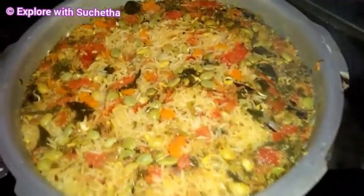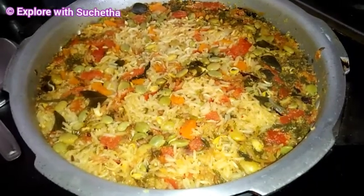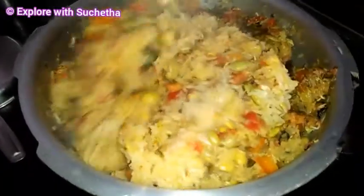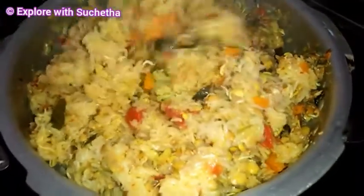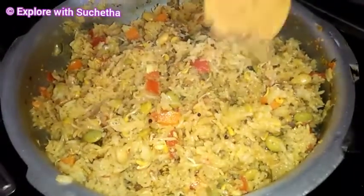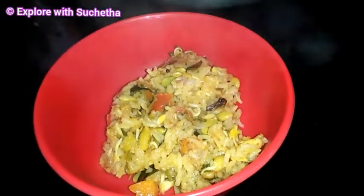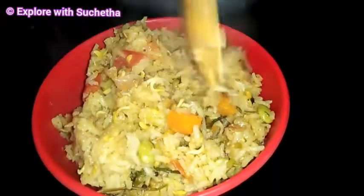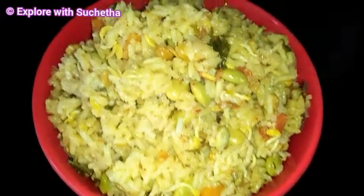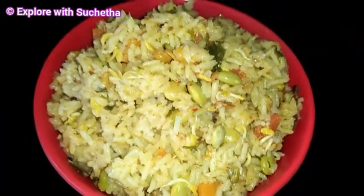Now you can see I have opened the cooker lid. We need to mix it well. You can see it looks very colourful! Now I am transferring it to a serving bowl. This is a very healthy breakfast recipe — sprouted methi tomato bath!